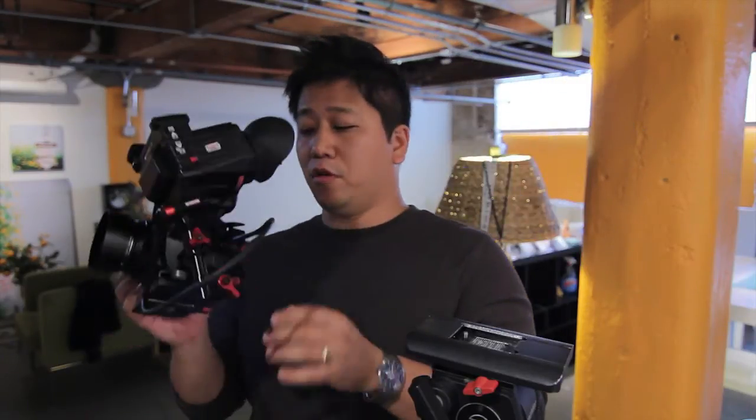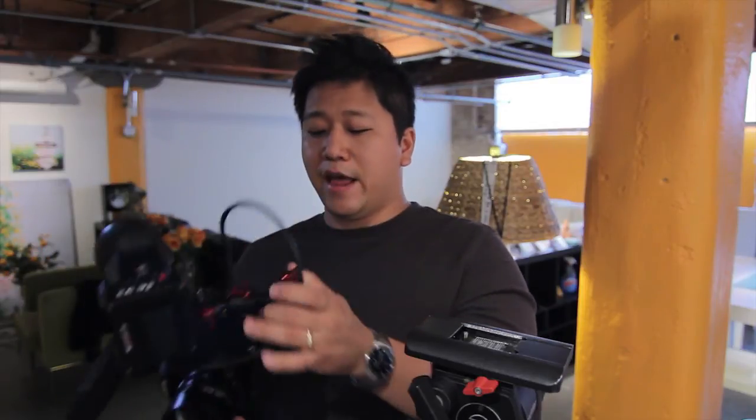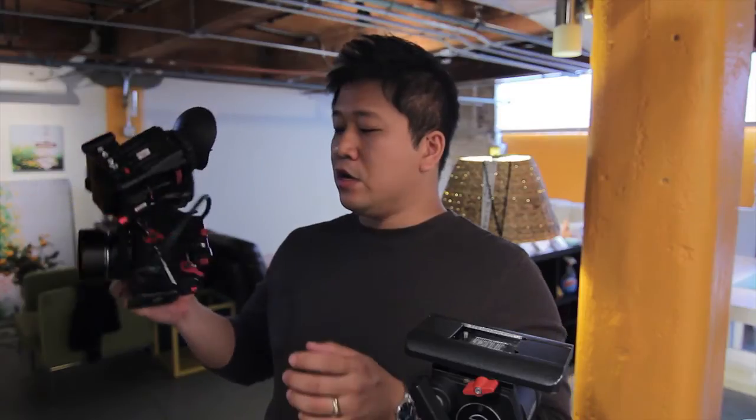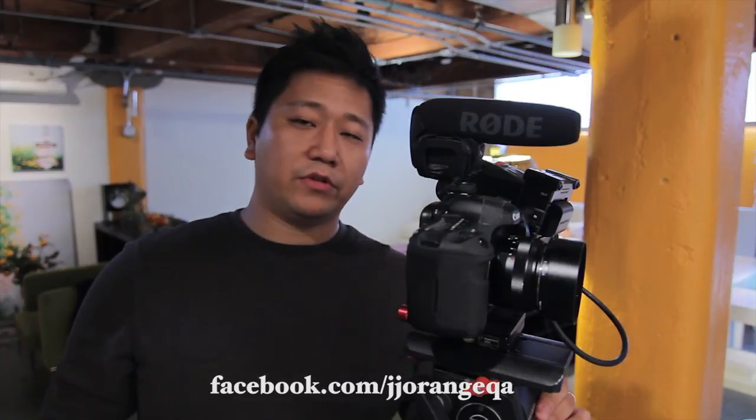It's better because whenever I need to shoot something really quick, I can just literally pull up, power the camera, power the EVF, and I'll be ready to go — instead of putting all the components back in. You'll be ready kind of like this, and I can pull my gear anytime I want. It almost feels like I own a video camera that I can just start shooting without putting all the rigs back on and the shouldering and everything. So I really like this new setup. If you have any questions, go to my Facebook page where I answer all the questions: www.facebook.com/JJOrangeQA.